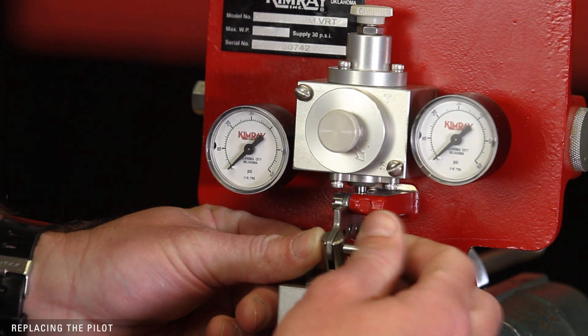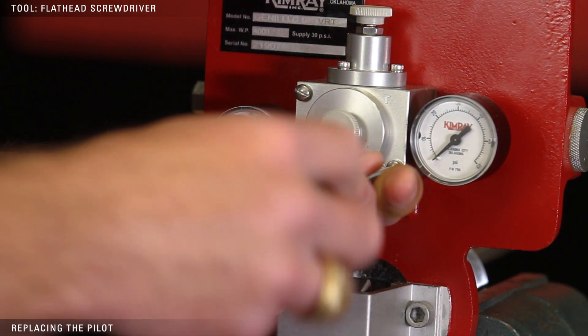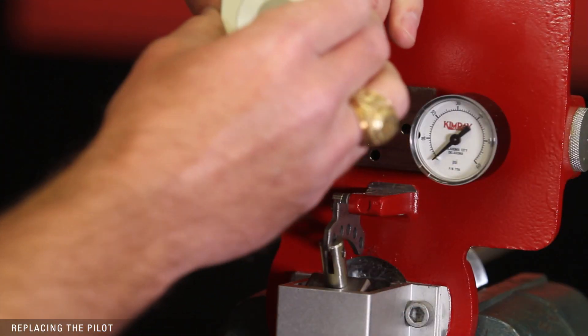Remove the pull pin to relieve tension on the pilot. Remove the two flathead screws, and replace the unit with the new YBU pilot, setting it on either snap or throttle as previously noted.